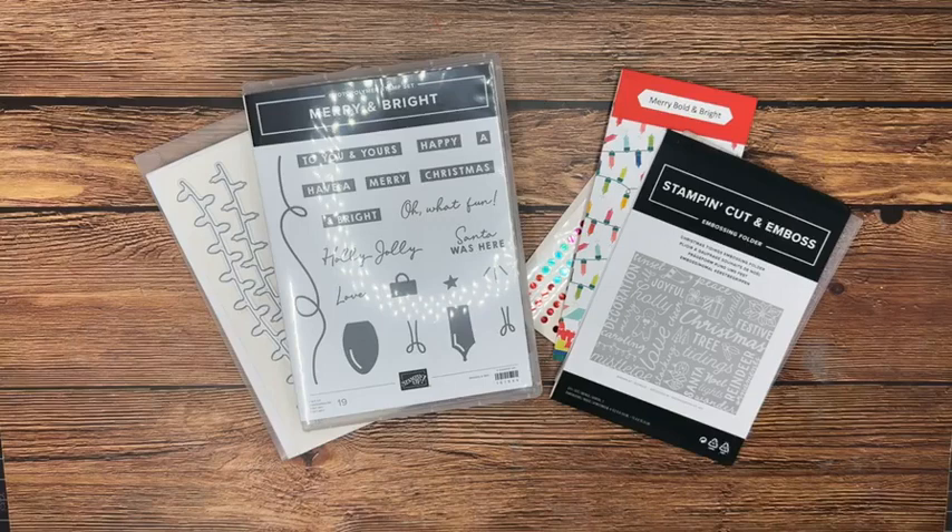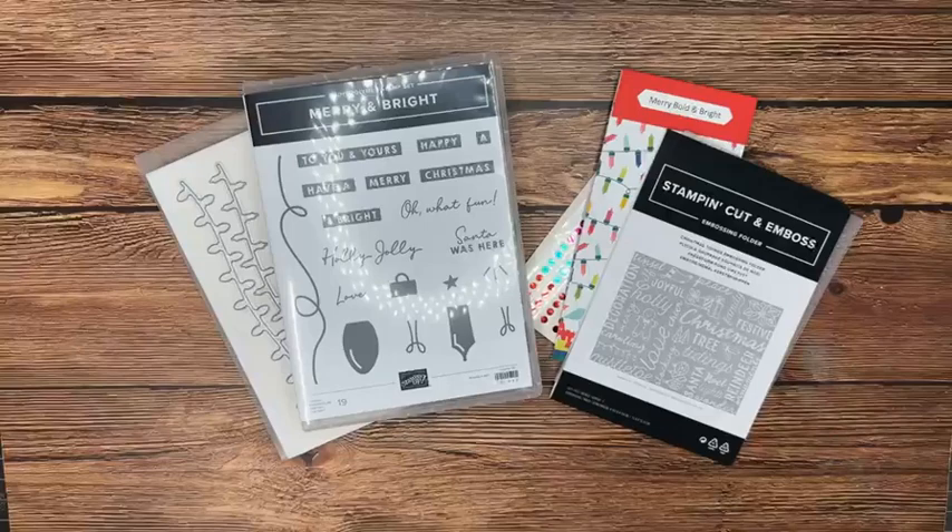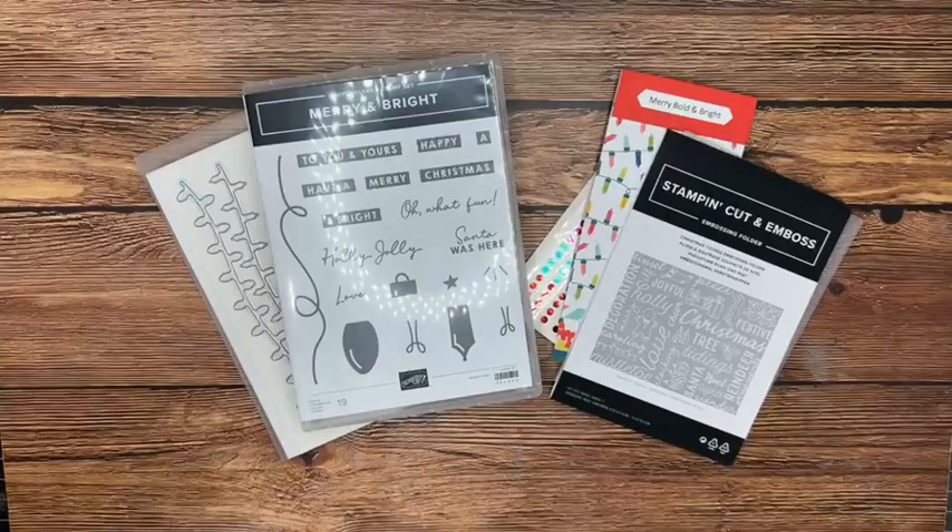We are having a virtual Bingo class in November — November 4th at 6 p.m. central time. So if you're interested in that, reach out and I can get you all the information.